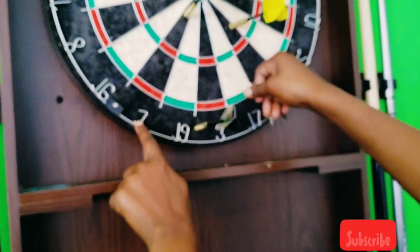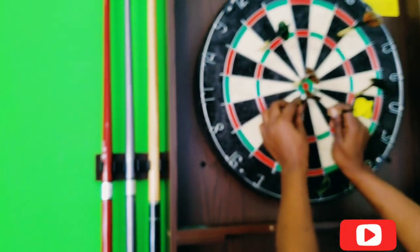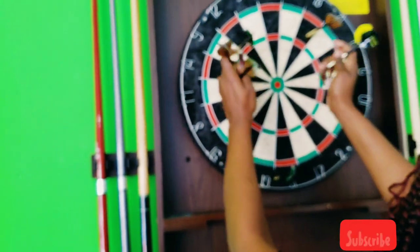What is that? A seven? Yeah, I don't know what that is. 16, 7, 19. What kind of number order is that? A game of darts, guys.